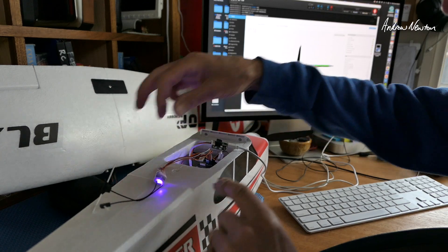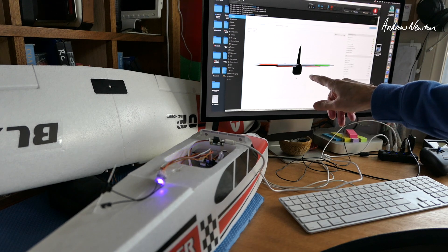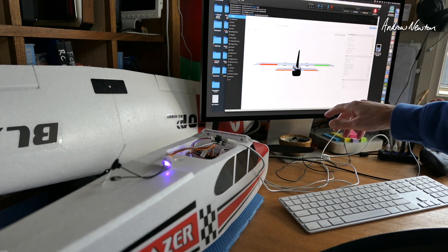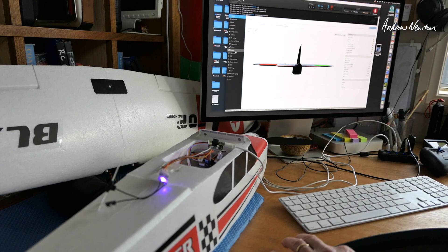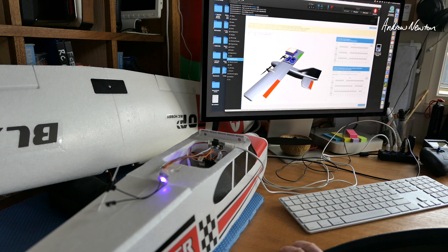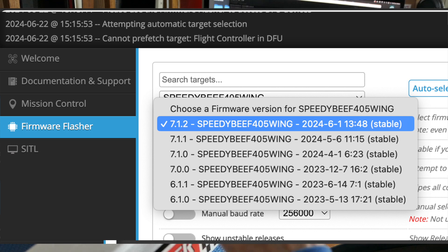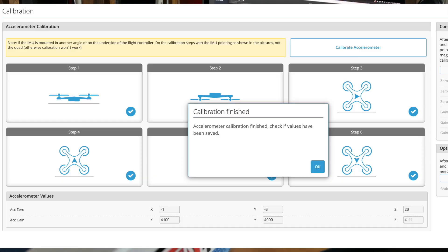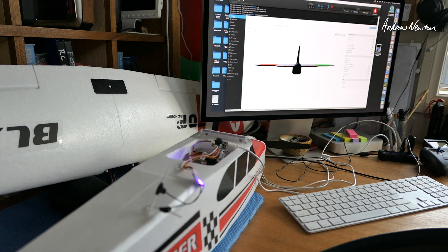I've plugged in an ExpressLRS receiver. Remember the board is pointing the wrong way - when I lift the tail up the nose goes up, and when I roll to the right the diagram rolls to the left. So one of the first things we need to do is go to the alignment tool and tell iNav that the yaw is 180 degrees. I have upgraded this to iNav 7.1.2 - it comes with iNav 6.1 so it's a really good idea to upgrade. After calibration, lifting the tail and rolling to the right are now going in the correct direction.